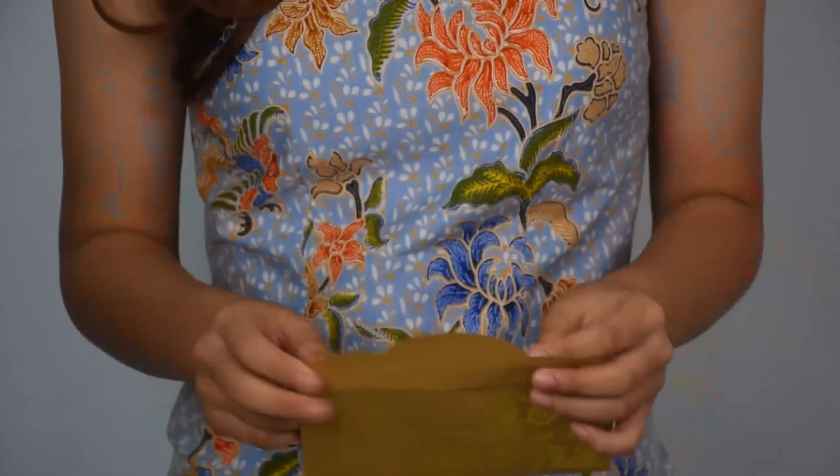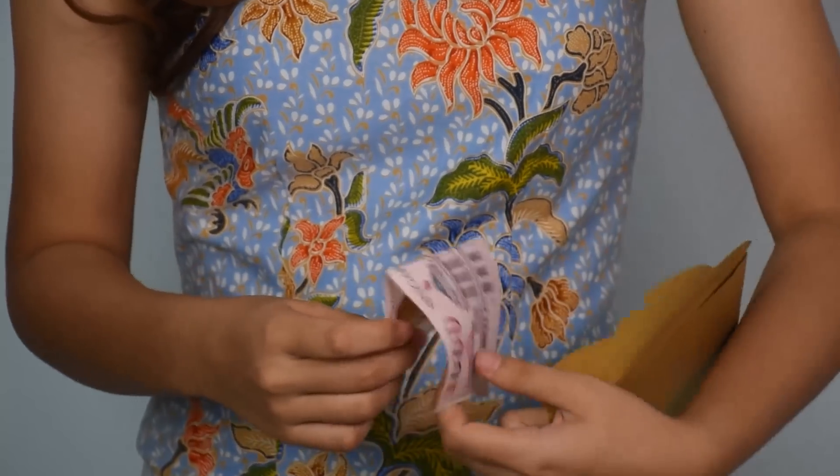My parents love Chinese New Year because they get to give me Ang Pao. Usually there's money inside. Happy New Year!